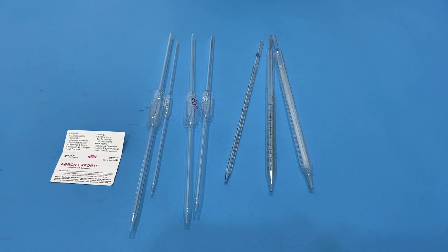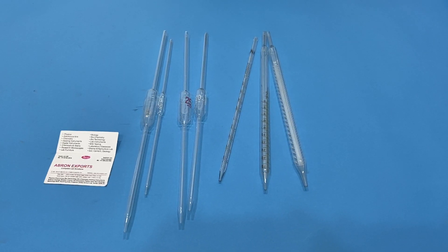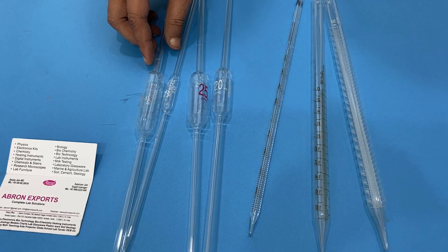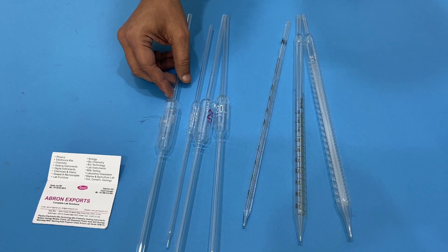This is another video by Abravanxports. I welcome you all. Here is a borosilicate glass pipette. Sometimes they are different types. This is called a volumetric pipette, or pipette with a bulb.